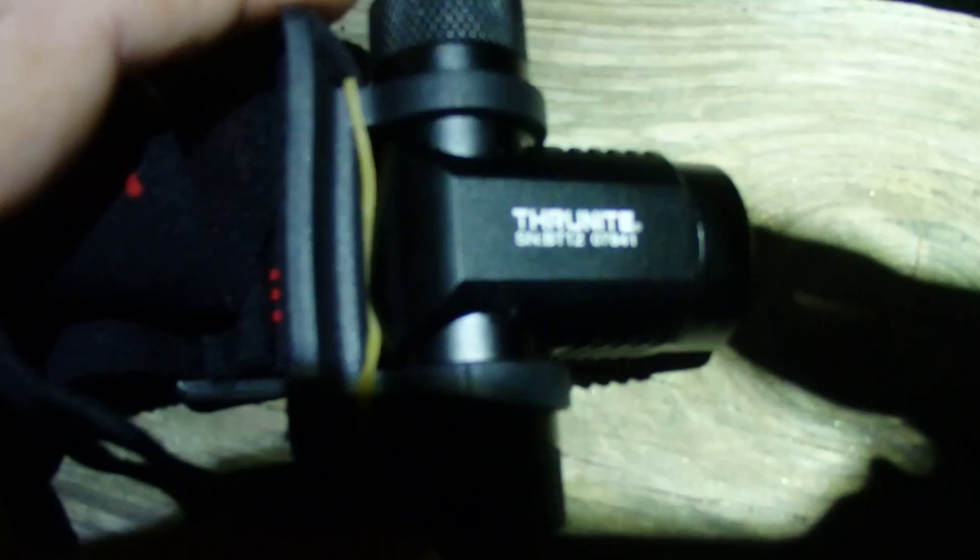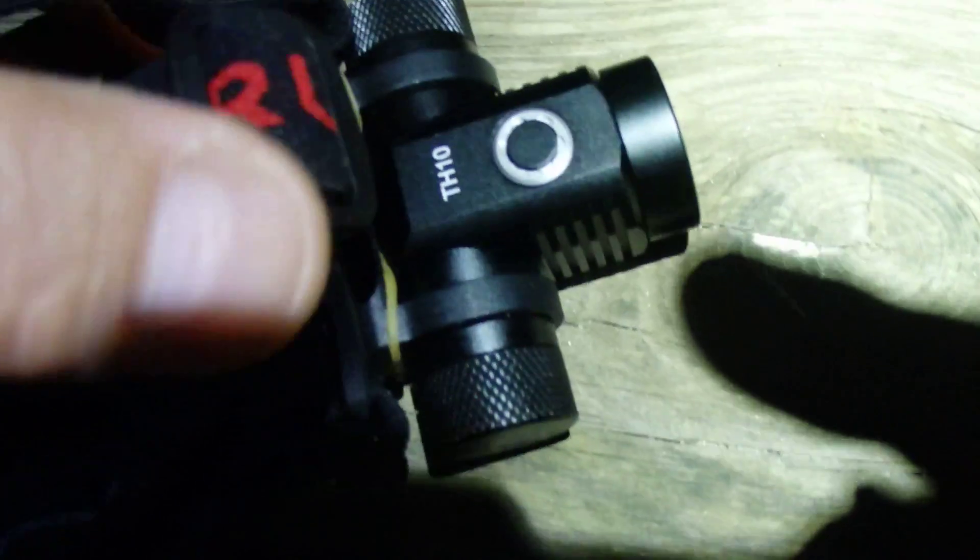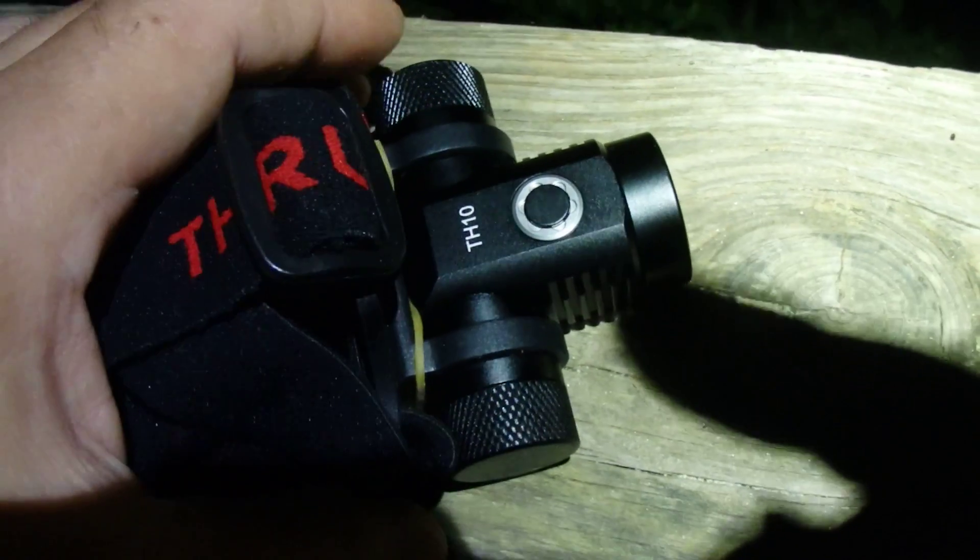Alright YouTube, the sun has set. I'm wearing my TH20 at 0.2 lumens Firefly mode, and I've got fresh batteries in both lights. Let's amp up the light here. This is the ThruNite TH10 that I was just sent.